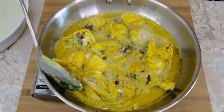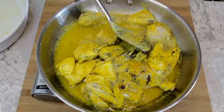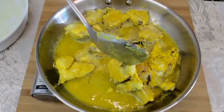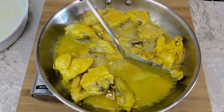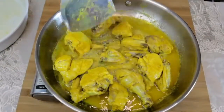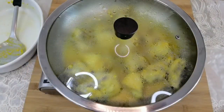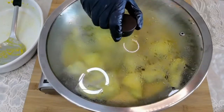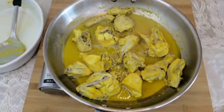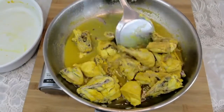After 10 minutes, flip the chicken to the other side and cook for five more minutes. It's been 15 minutes now — let's check the chicken. The chicken has cooked well.